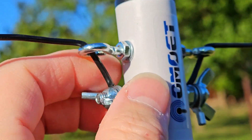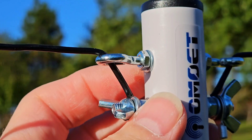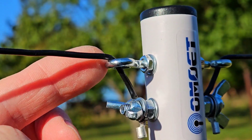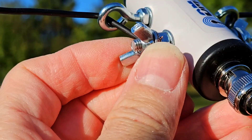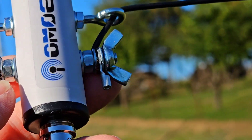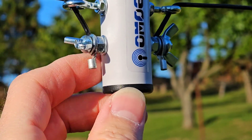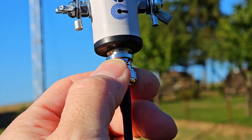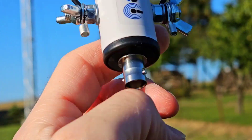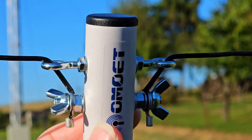On the side of this balun you can see this mounting eye for the wire strain relief. Here is the wire pressure point, and of course here I have these butterfly knots. This wire is connected right here, and there's a BNC connector on the bottom.